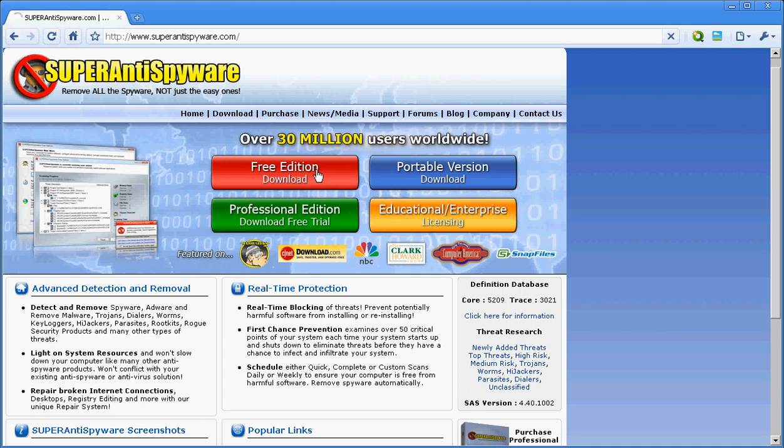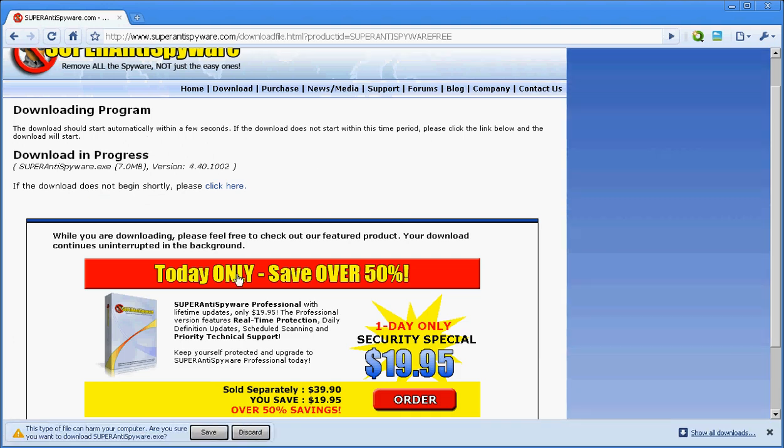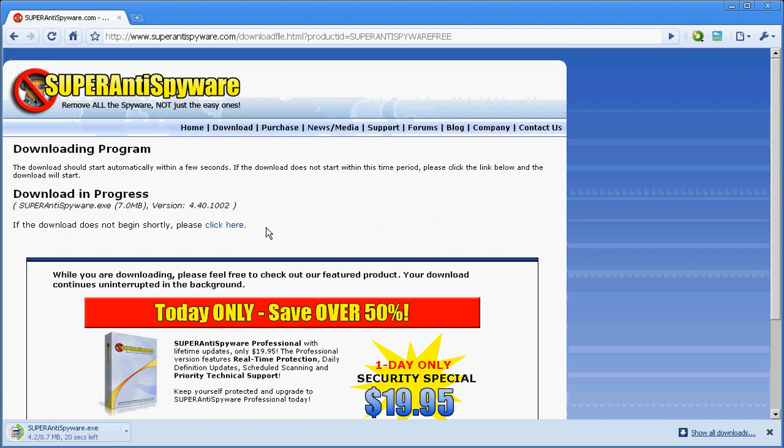You can download the free edition — it's the one I currently have. It's no big deal that you have the free edition. I'm having a little trouble saying a couple words, I don't know why.